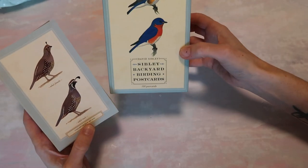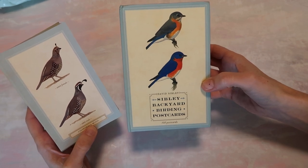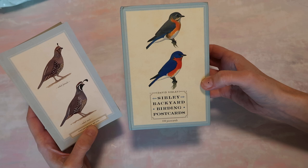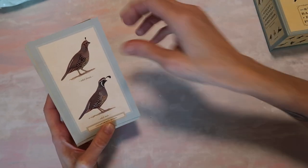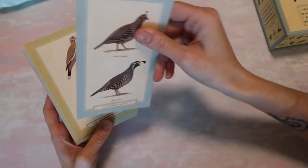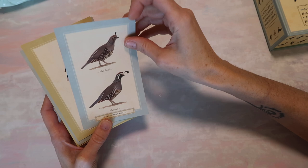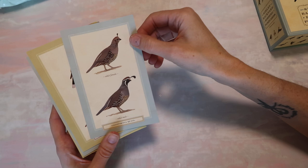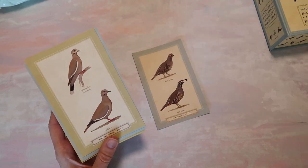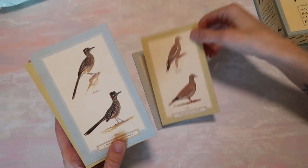This one is all about birds and I just thought it was appropriate for spring. It's called Sibley Backyard Birding Postcards. It's a hundred pack. Right off the bat I will say these ones feel a little bit thinner than the rest, but they're not. I would say it's like a cardstock feel, but what I like about it already is that it's matte.